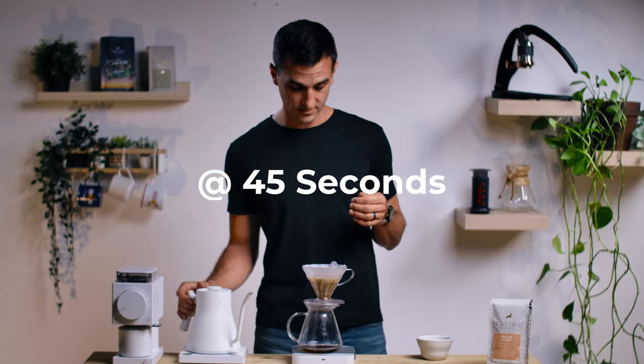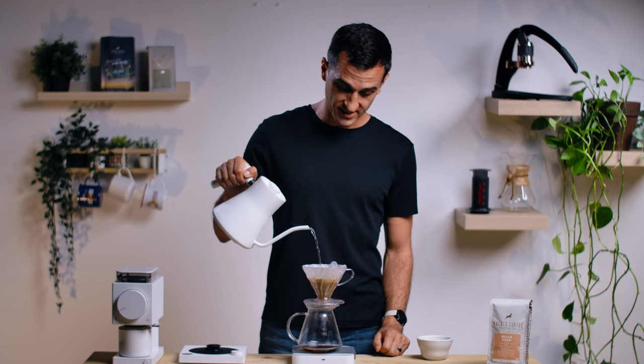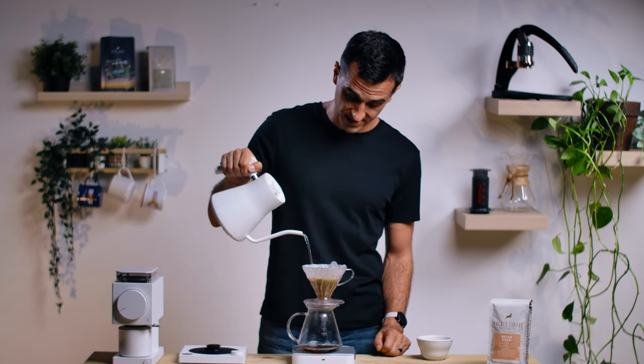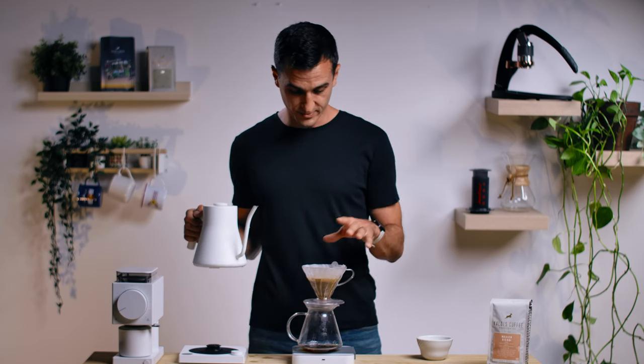At 45 seconds, we're going hard again — we're going full on mosh pit. You'll see I'm almost full tilt on the kettle, just mashing it all up. I'll get it to about 100 milliliters. Don't have to be too precise about it.